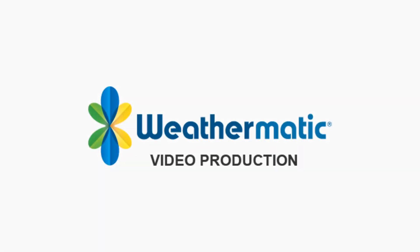Thank you for continuing to support Water With Purpose. Subscribe to this channel for the latest from Weathermatic.